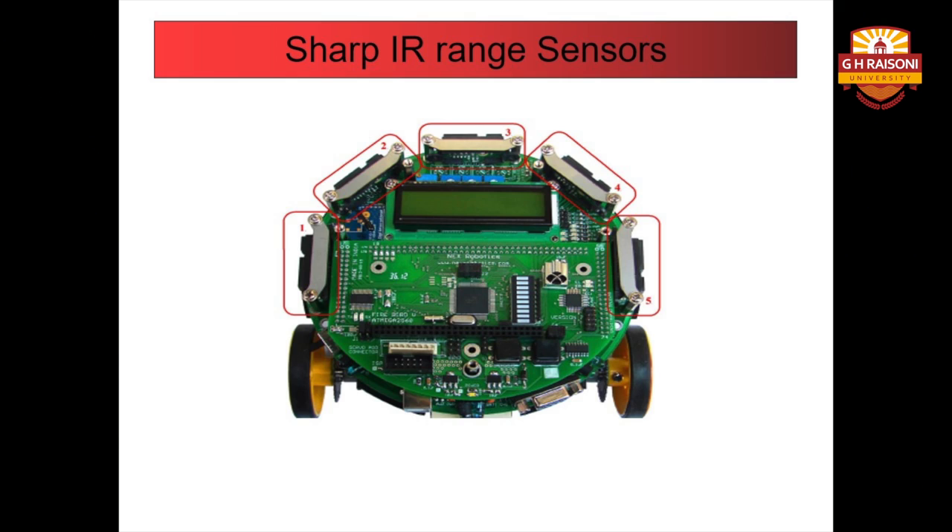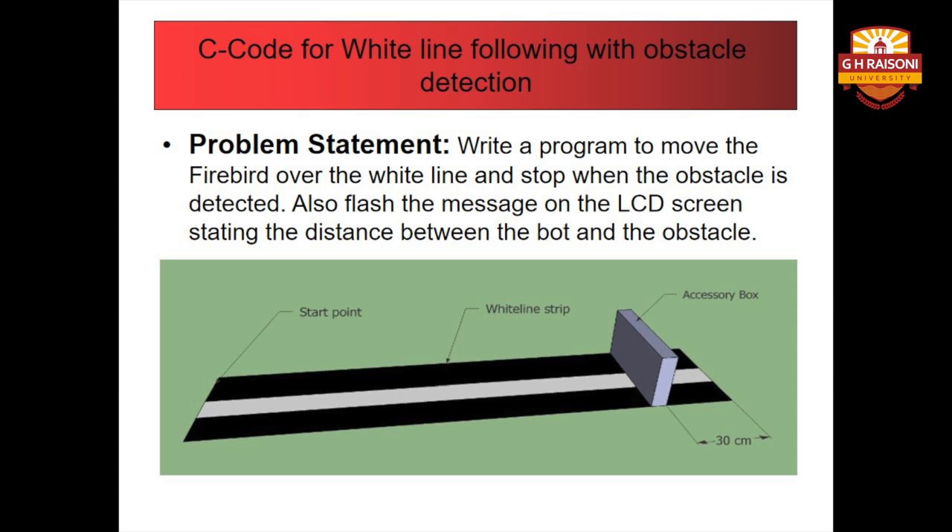That was all about the 3 types of sensors — the ultrasonic sensor, IR proximity sensor, and the sharp IR range sensors — which play an important role in implementing the task of obstacle detection along with the white line follower. I hope the functions of all these 3 sensors are clear. Now moving on further in this module, we will see the C code for white line following with obstacle detection.